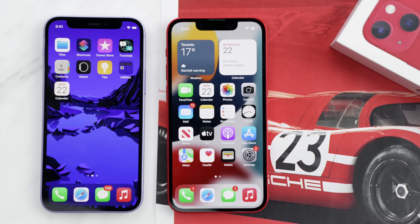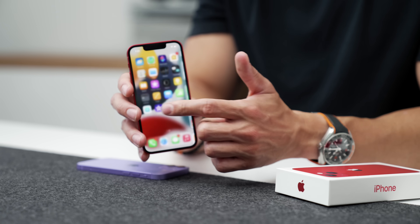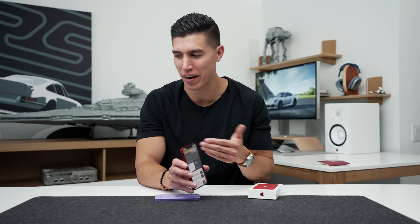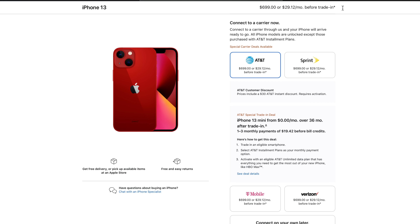It's still 5.4 inches, but it is brighter — you can get all the way up to 800 nits of brightness this year. Because this is the 13 line, you are still limited to 60 Hz, and if you want that 120 Hz, you do need to spend that extra cash for the iPhone 13 Pro line, unfortunately.